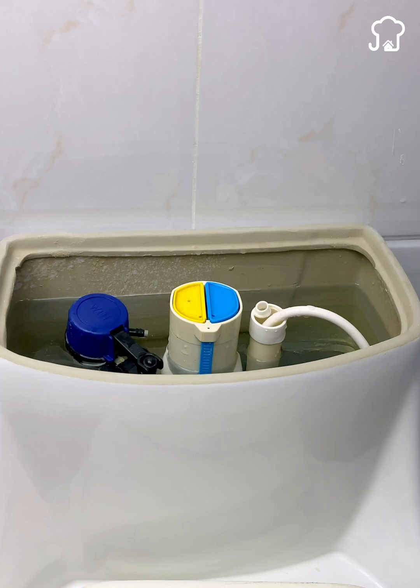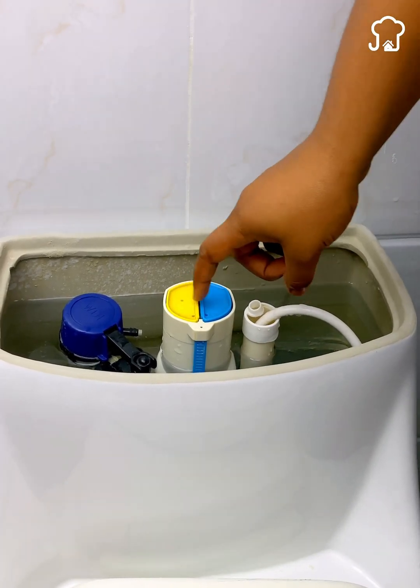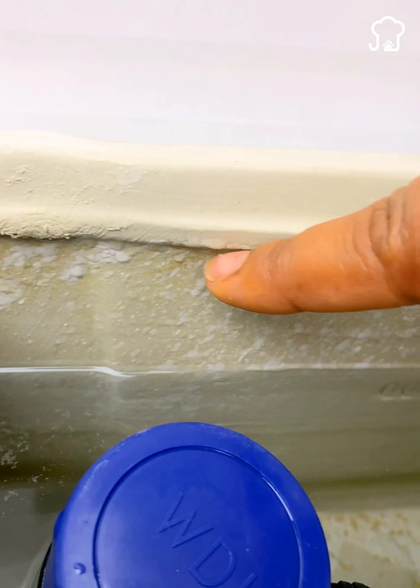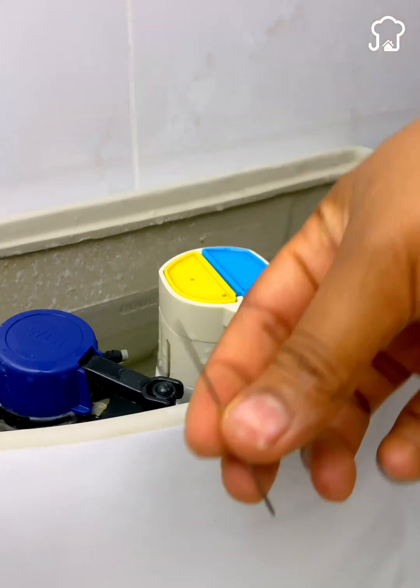Another reason why these toilets have two buttons is to prevent the rinsing from failing if one of the buttons stops working. The constant saline and humidity in the tank causes internal parts to be damaged, and sometimes one of the buttons stops working.